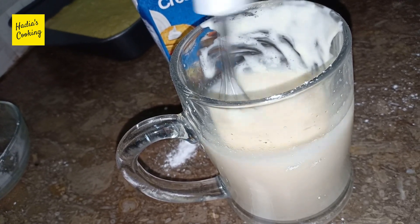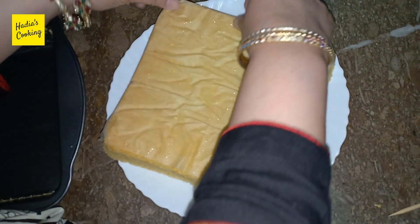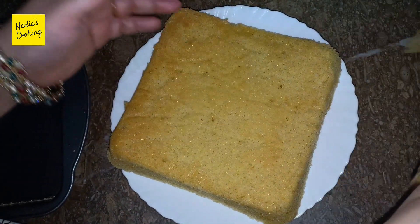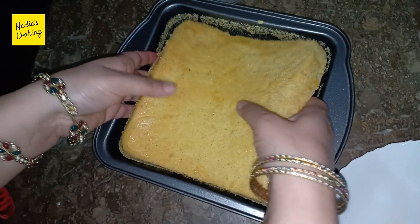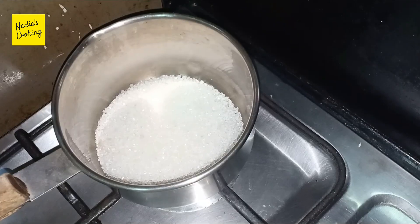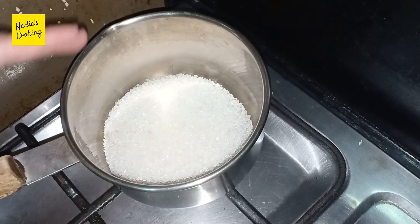We will prepare caramel sauce. We will remove the cake very easily. Now we will keep this cake in the same way. I will put it on a low to medium flame. I am not adding water or anything.